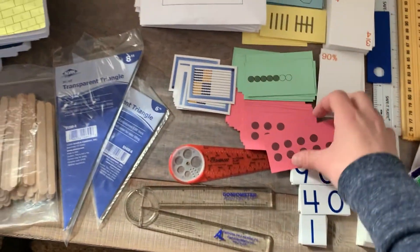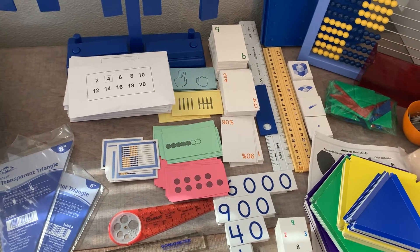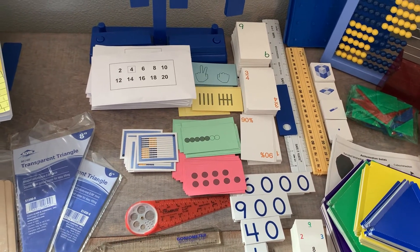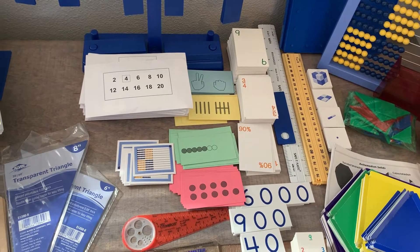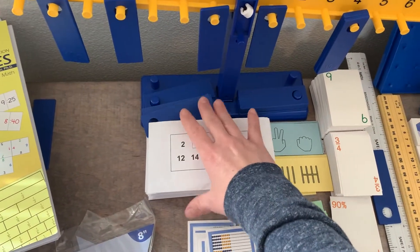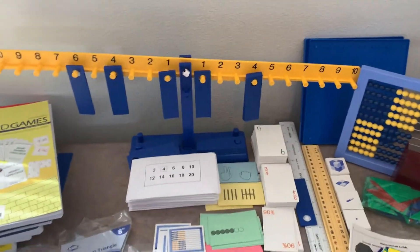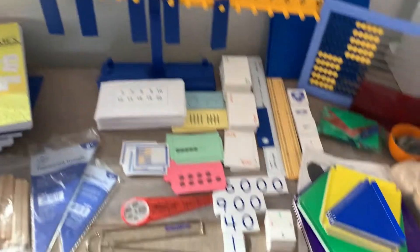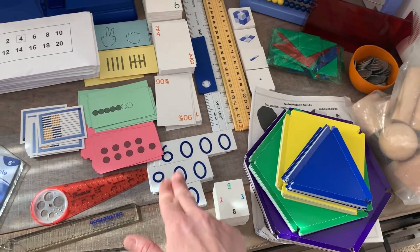You use the number cards a lot. The intent of the four different card types is to show the child what a number looks like in multiple methods so they can recognize a number quickly — through dice-style dot patterns, Hindu-Arabic digits, and other representations. There are also multiplication cards, which start in levels C and D. The balance is a lot of fun — you use it for learning addition, subtraction, and how to make the same number multiple ways. The child learns place values starting in level A, and really uses all of them starting in level B.